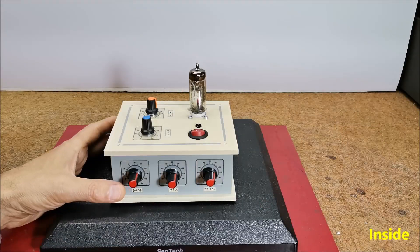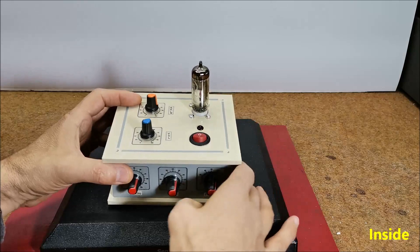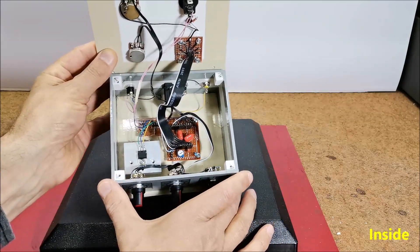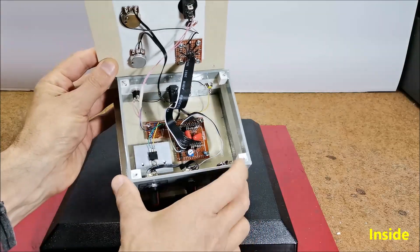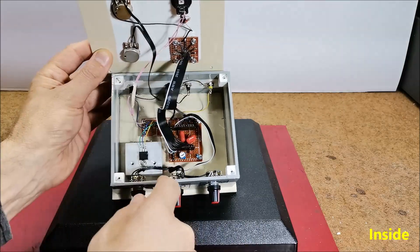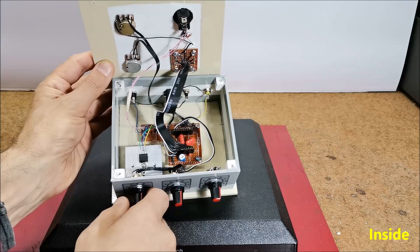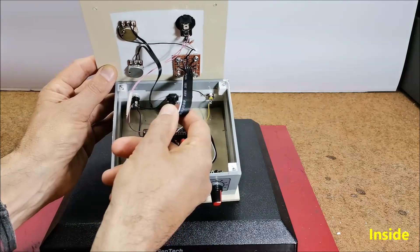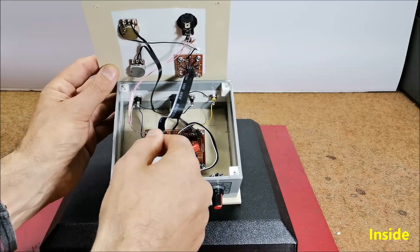The preamplifier is relatively simple to build. In addition to the vacuum tube, it contains several resistors and capacitors as well as five potentiometers. The elements can be soldered directly to the potentiometers and tube, but I think the more elegant solution is a printed circuit board on which the external elements are connected with flat cables and connectors.